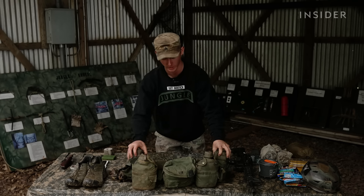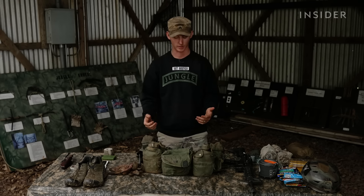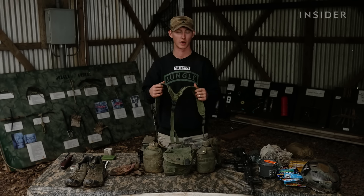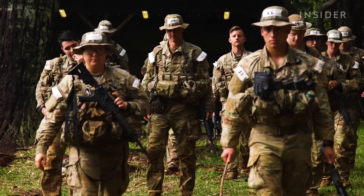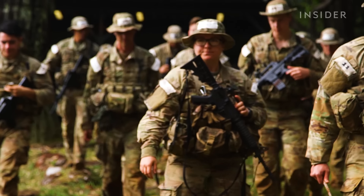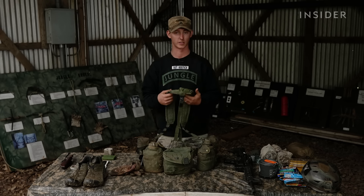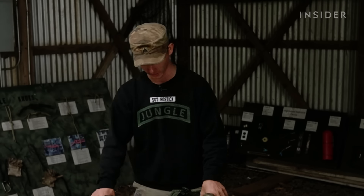Here we have your load-bearing equipment — your flak, your taps. I've opted to go with the old-school Vietnam Alice belt because our current issued over-the-chest rig is very hot and doesn't allow cool air to get through. Having stuff on your belt and shoulder straps is actually great for the jungle environment — it obviously worked out in Vietnam for our soldiers. The idea behind this is to carry your mags, your water, and your first aid kit on you. So it's your first-line gear.